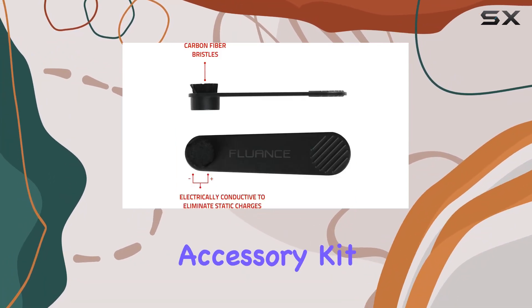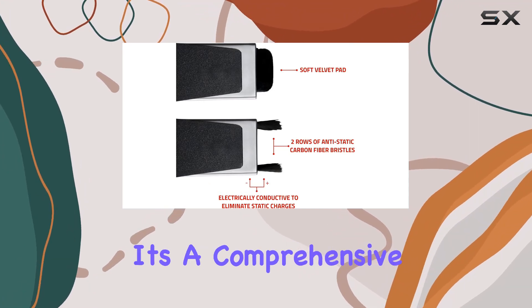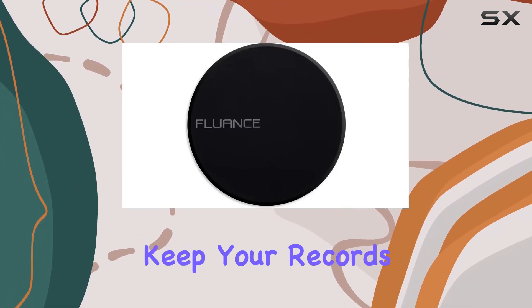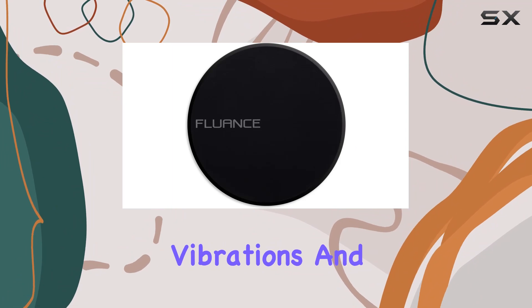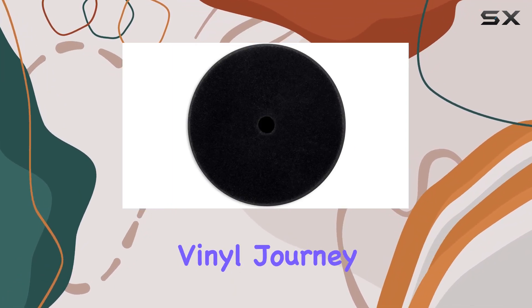In summary, the Fluence Vinyl Record Accessory Kit is a valuable investment for anyone serious about their vinyl collection. It's a comprehensive solution to keep your records flat, reduce vibrations, and maintain optimal playback quality. Enhance your vinyl journey with Fluence.